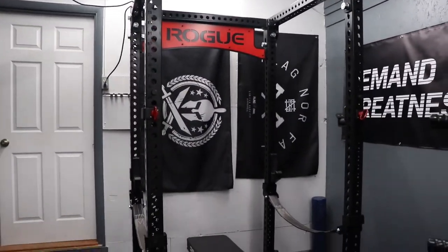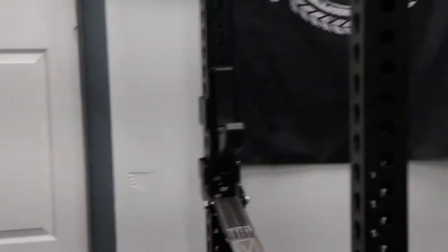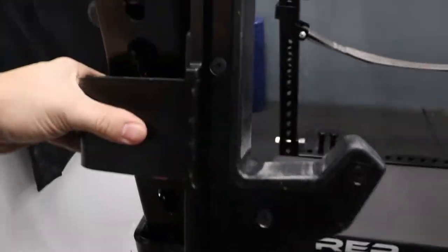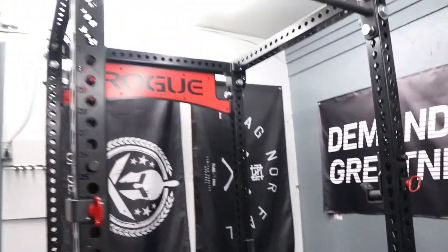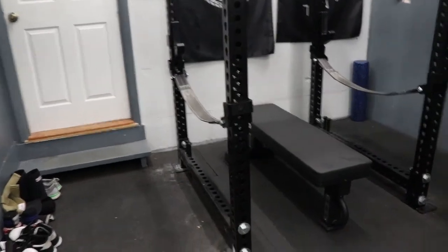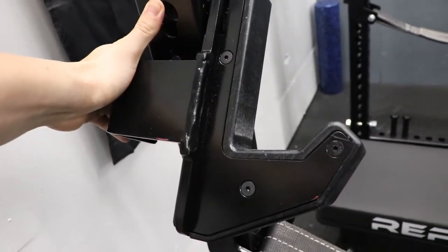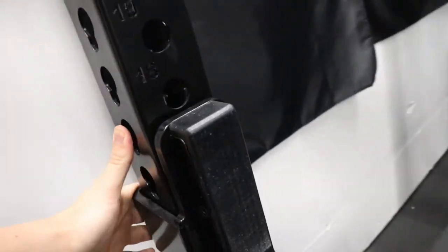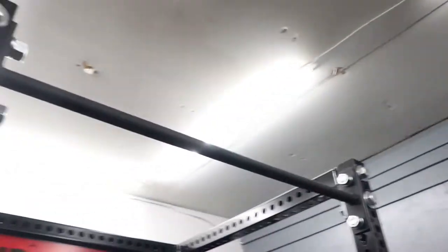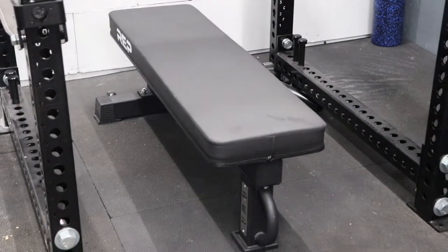The centerpiece, of course, is the Rogue RM4 Monster Rack Series 2.0. I went with the straps as well as the Monster Sandwich J-Cups, which were a little bit of an addition to the normal price of the RM4. All in on my purchase of the rack, it was about $1,720 — that does include the upcharge for the straps. The upcharge for the Monster J-Cups was somewhere between $150 and $200, since they're about $250 to $260 on their own.